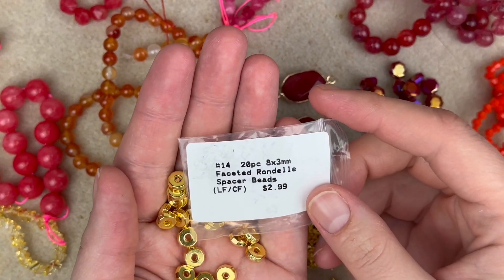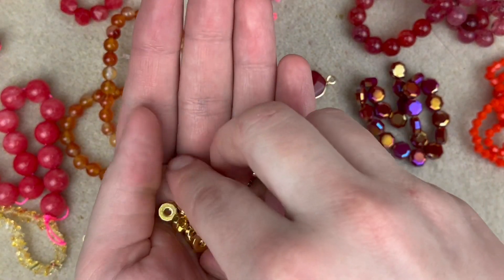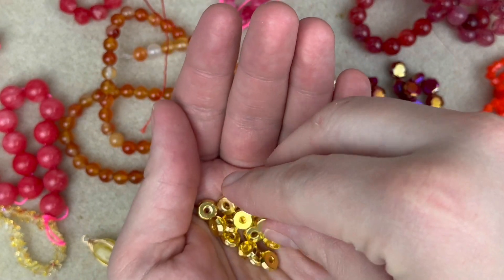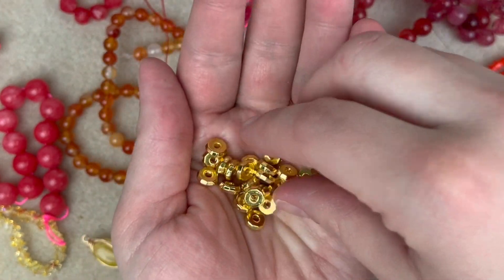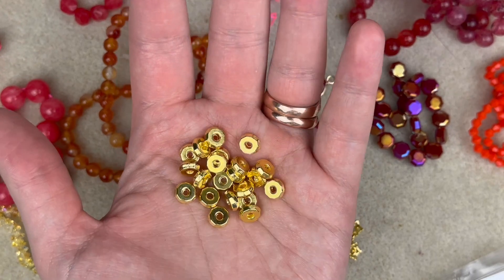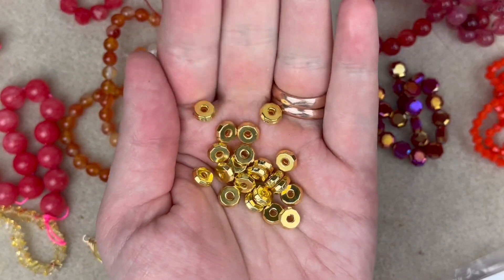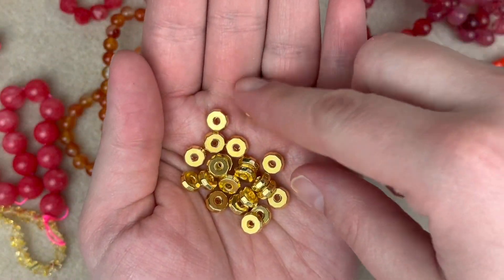I really like these — they're 20 pieces of 8 by 3mm faceted rondelle spacer beads. They actually feel like the nuts and bolts you'd get at Lowe's — super heavy, they feel really good. A lot of times I complain about metal components from Bargain Bead Box not feeling great, but these feel really nice. The gold color is borderline but I think we can definitely use these — I'm excited.